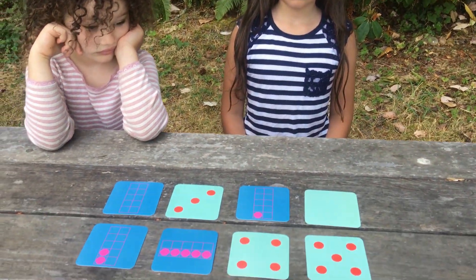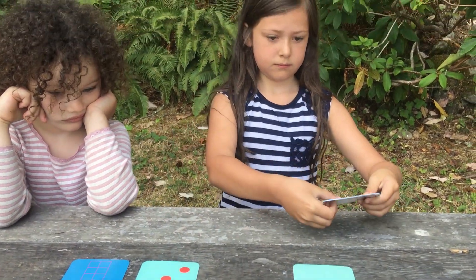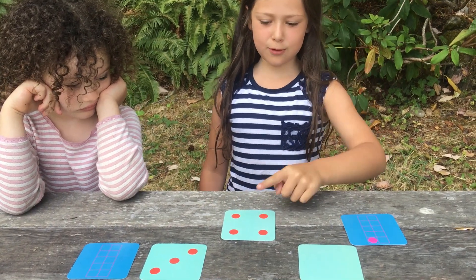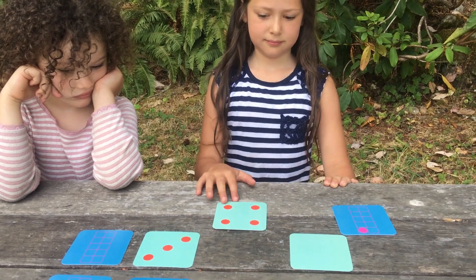Vivian, do you see two cards that add up to five that you could take on your turn? Could you put those up? How do you know that those two cards add up to five? Because I see a four, and then if you have one more, there is a five. And it even looks like the five. So you get to keep that pair.